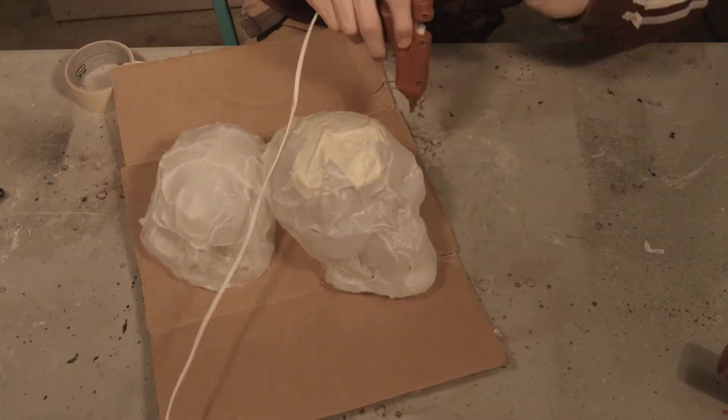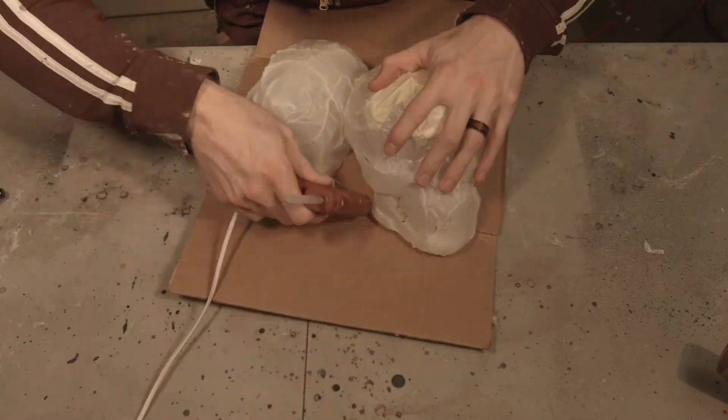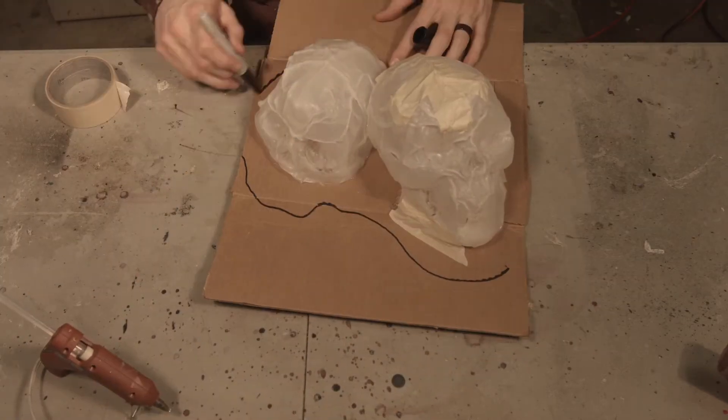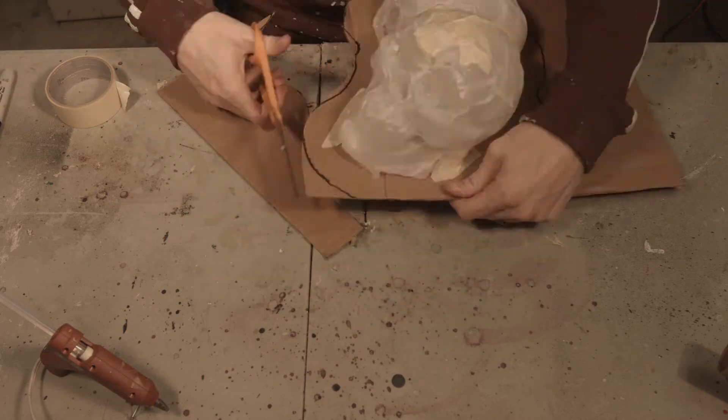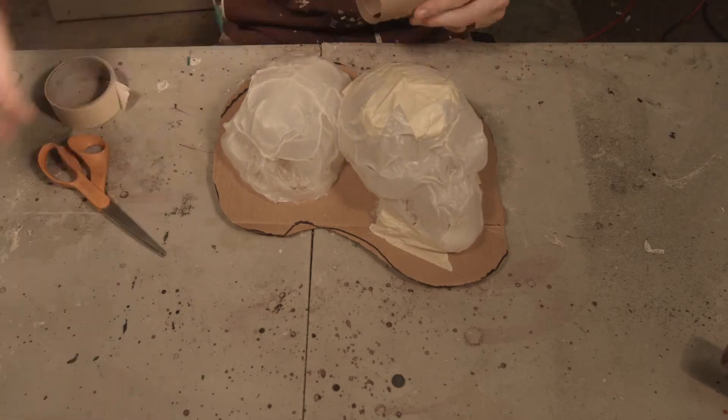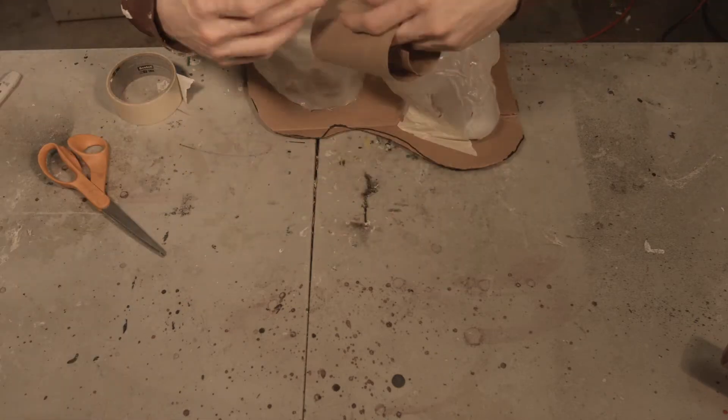For the base of these skull candles, I'm just going to use some cardboard. To line up these skulls a little better, since this is just plastic, it's easy to cut out those little holes and gaps so you can have the skulls on top of each other.